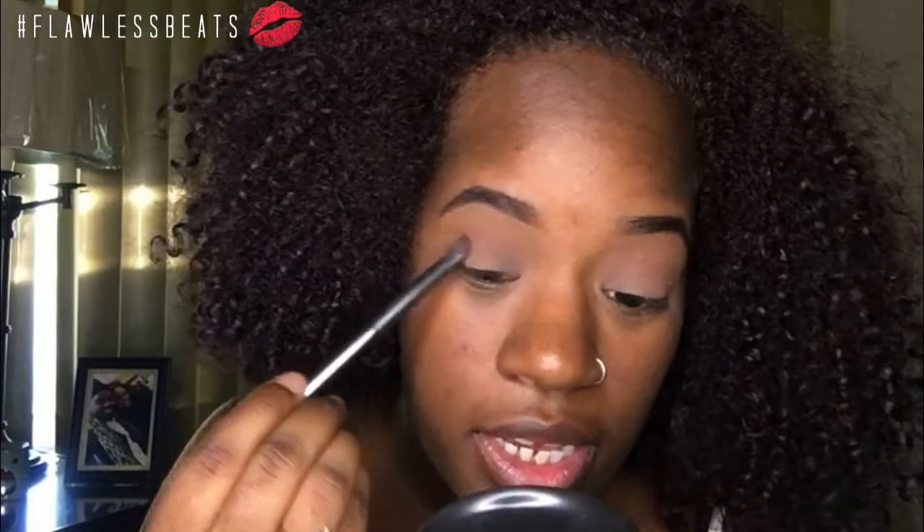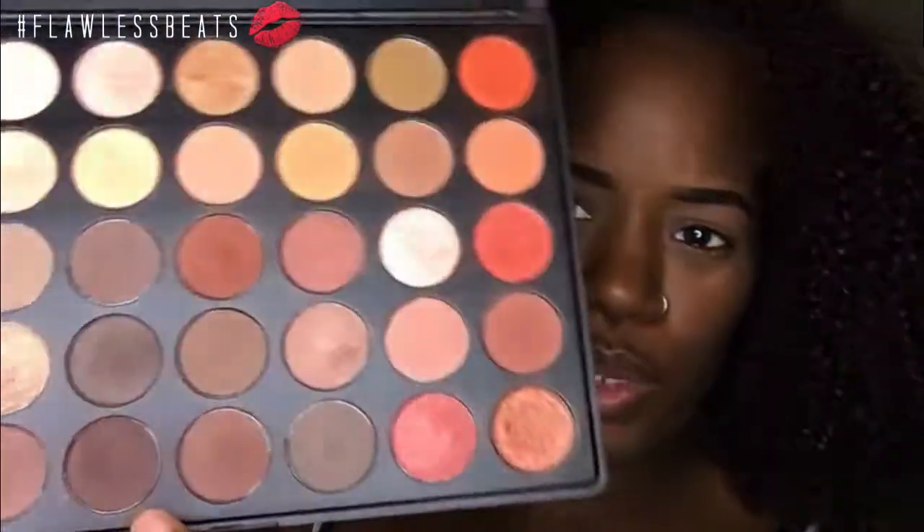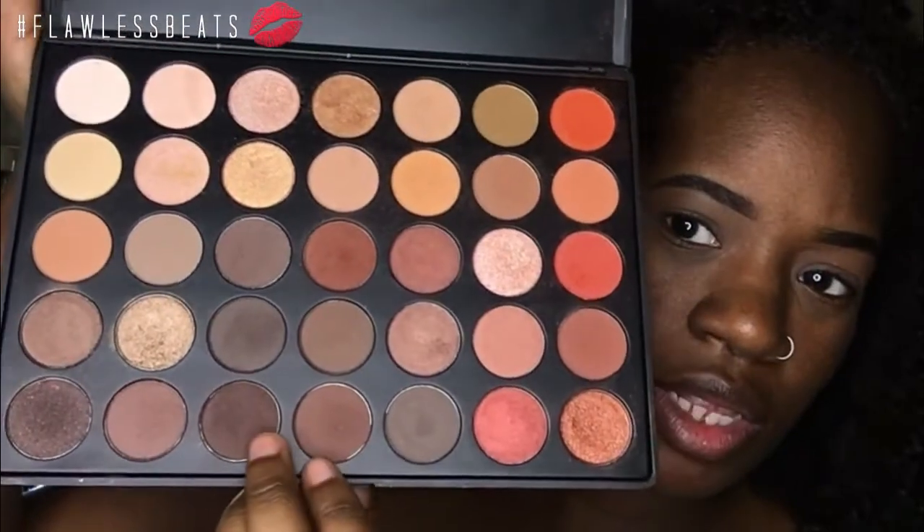For a darker brown I'm coming in with my Morphe 35-O palette and I'm going to take this color right here. Since I have hooded eyes I'm bringing it slightly above my crease area. I'm basically going to be mixing colors until I get the look that I want, so I'm coming back in with this palette and I'm going to take this brown shade and mix it with this one — these two right here.